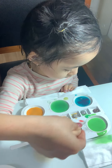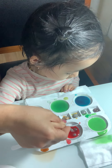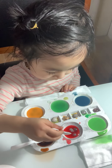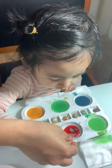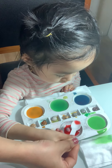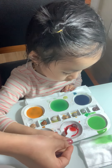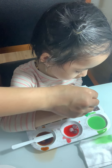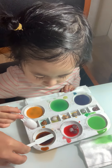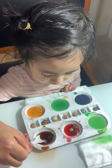Now put the blue to the red and we will have a new color. Put the red to the blue — wow, purple is coming! Is that purple? Yes, purple color is coming!